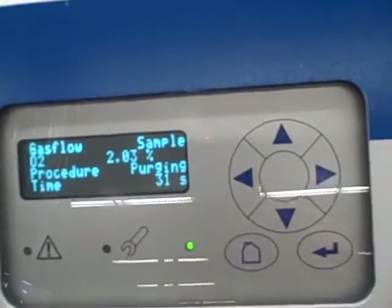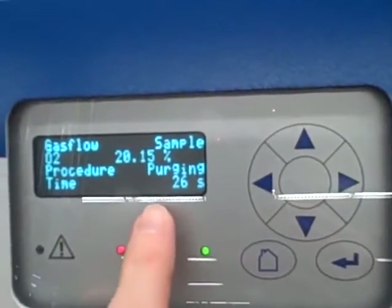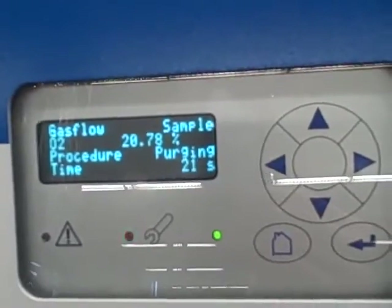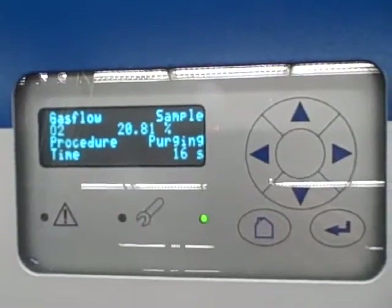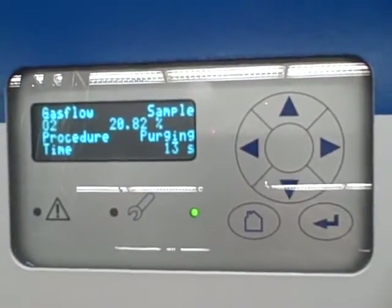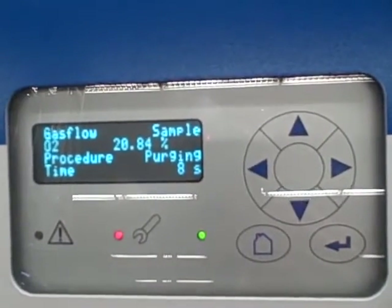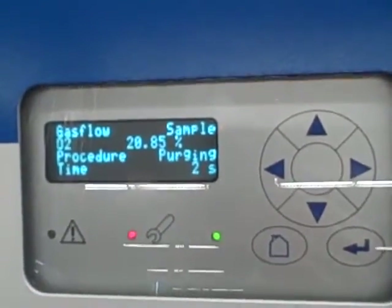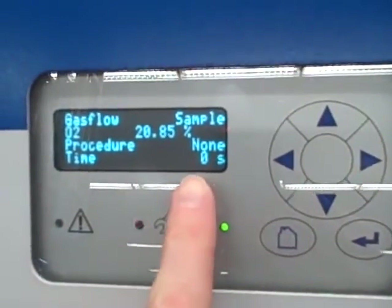Now currently it's purging — it's going back to the sample port. It has switched the solenoid over to draw ambient air into the sample, so now it's reading pretty close to ambient oxygen levels. When it's done with this purge cycle, it's going to tell us that it's done. This is important: it lets you know it's purging so you don't trust the reading taken during that time. When the procedure says 'none,' that tells us it's done with the calibration. Now we'll back out of that menu.